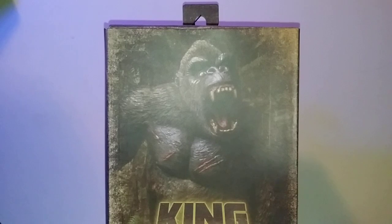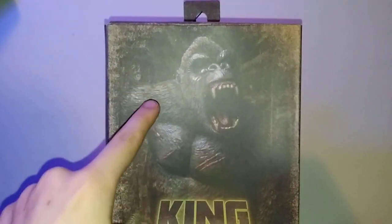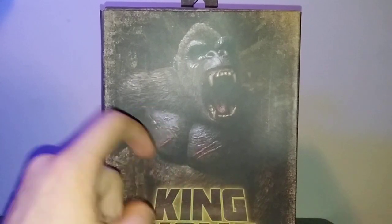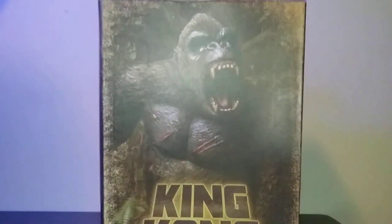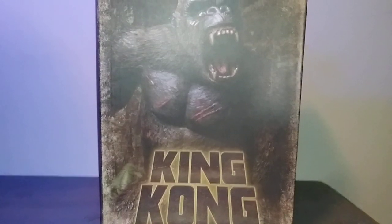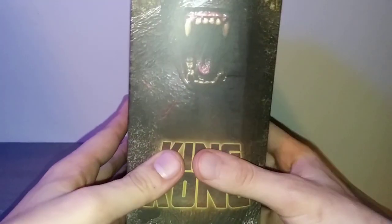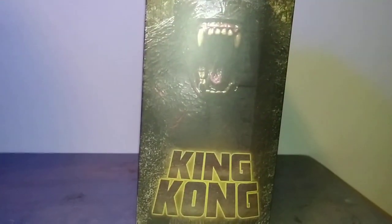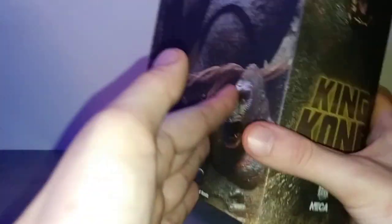I kinda noticed that this is probably something they've always been doing, but they actually photoshopped the figure so there's no joints visible. They did this with the other Kongs in the line too, I believe. This side of the box you got King Kong, a side profile of King Kong, more kinda jungle-themed NECA real toys.